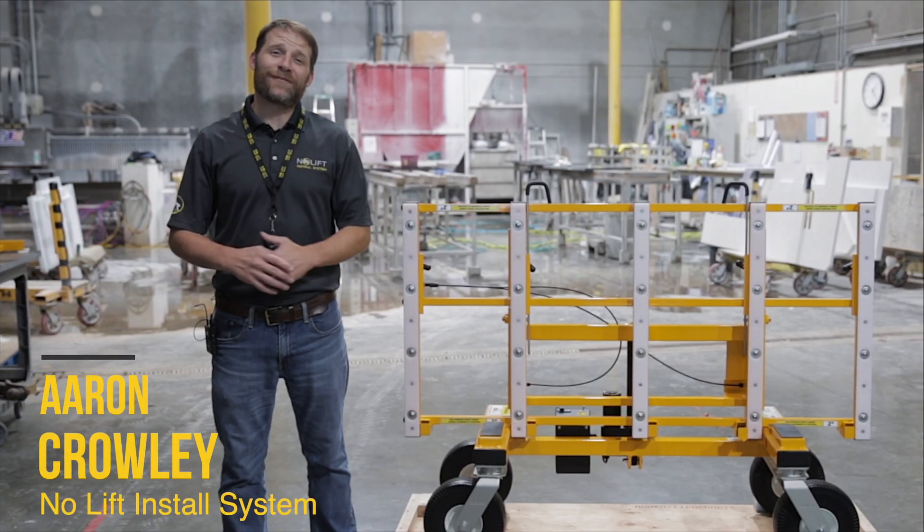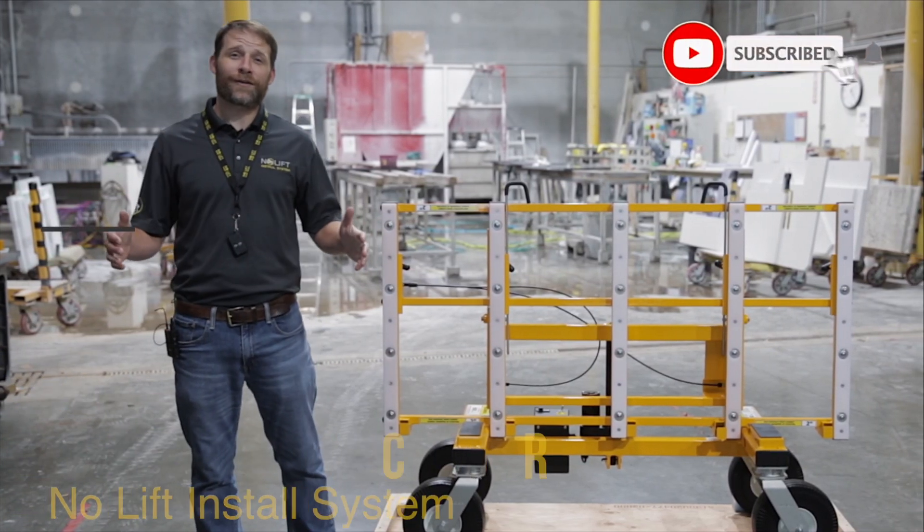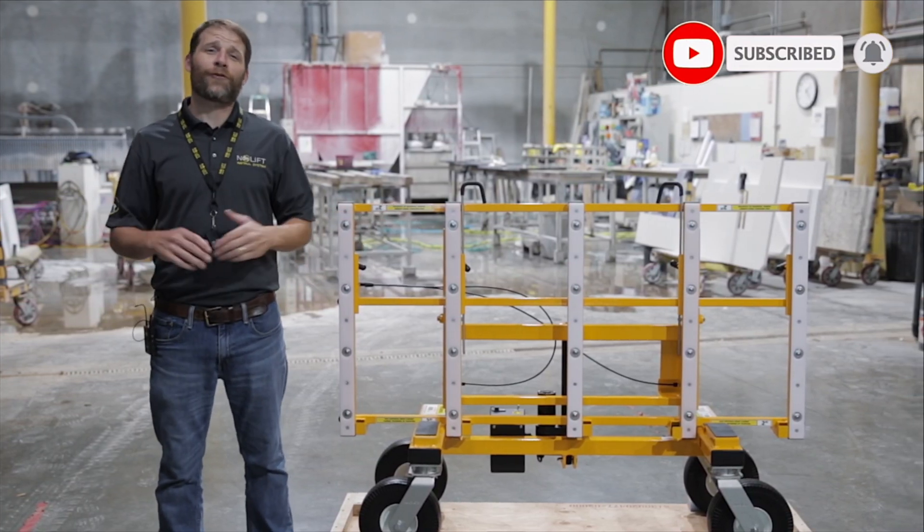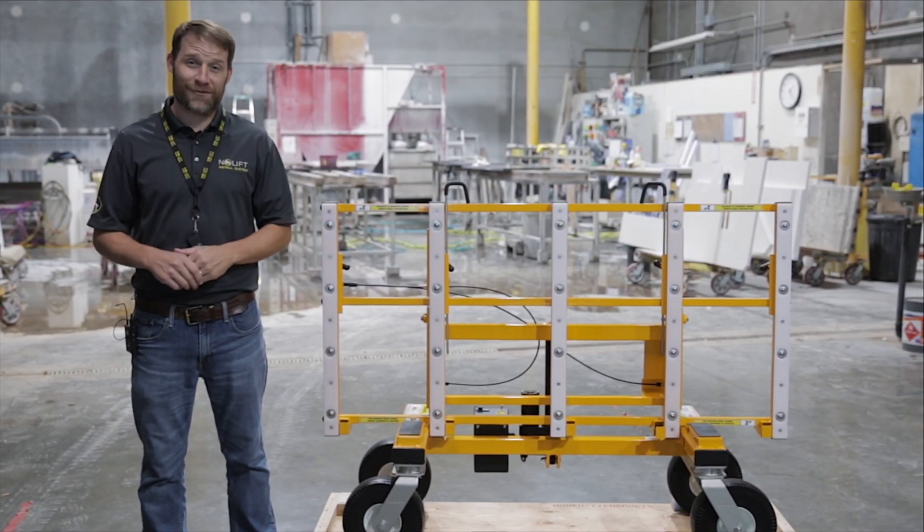Hi, my name is Aaron Crowley with No Lift Install System. In this video, we're going to show you the features and components of the No Lift so that you can get full utilization of your system as soon as it arrives.